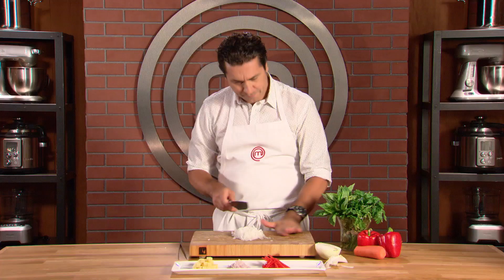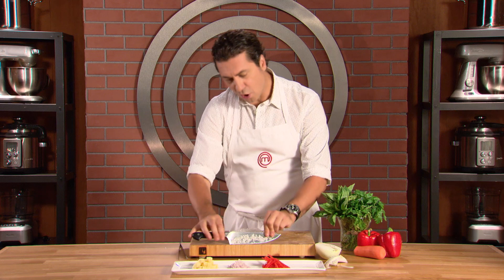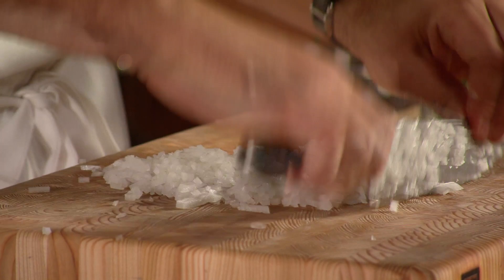Now, this minced onion I would use for a risotto. The reason why you want fine onions in a risotto is you don't want the onions to upstage the rice — you want the onion to just disappear into the risotto.